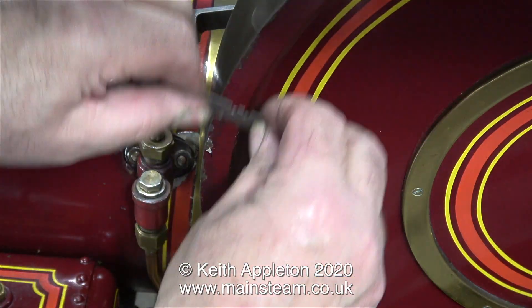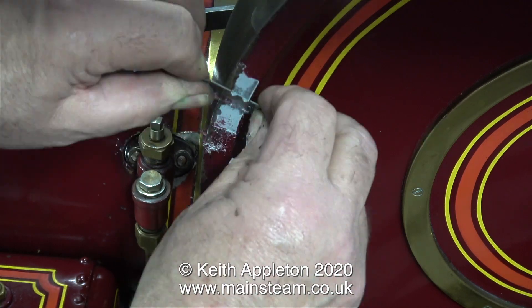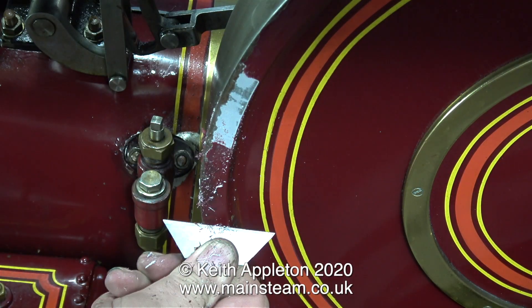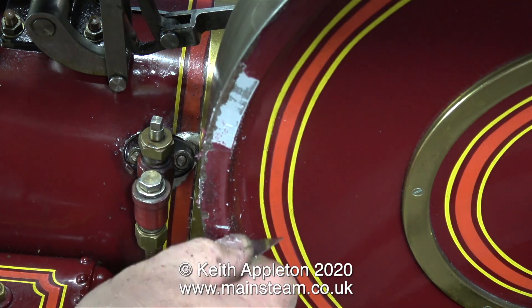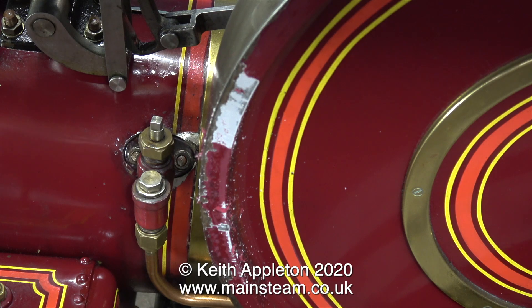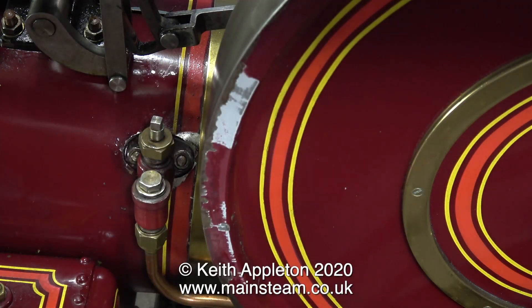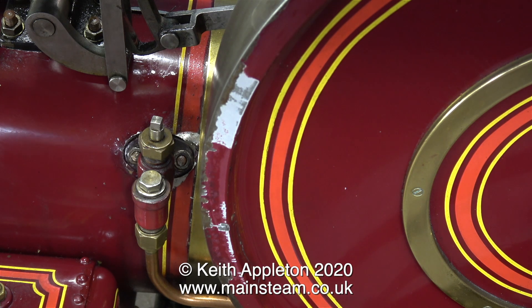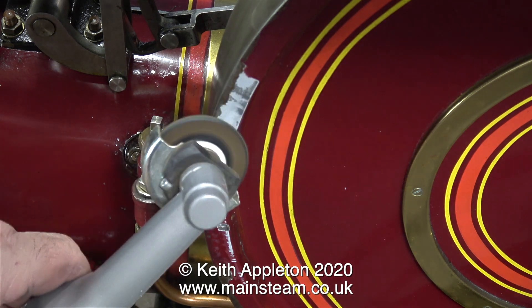The next part of the job is to clean up the edge of the flywheel. The paintwork all the way around the flywheel is quite badly damaged, so the best thing to do is to remove it. I'm doing this by using the very dangerous practice of a handheld Stanley knife blade. It's quite difficult to do — you have to get the angle correct and put plenty of pressure on it. But after a while, you get under the skin of the paint, then bit by bit you can remove it.